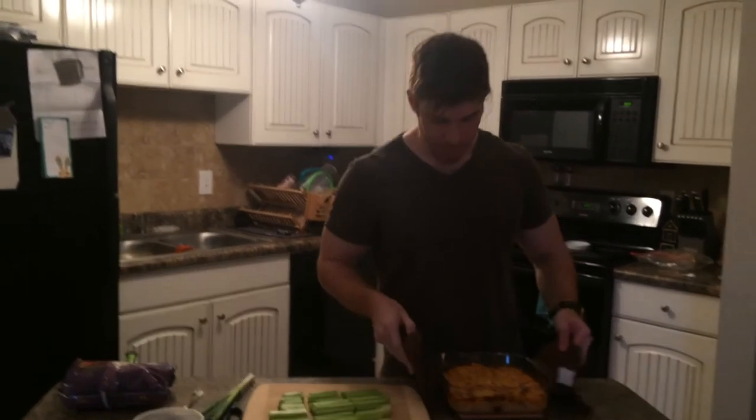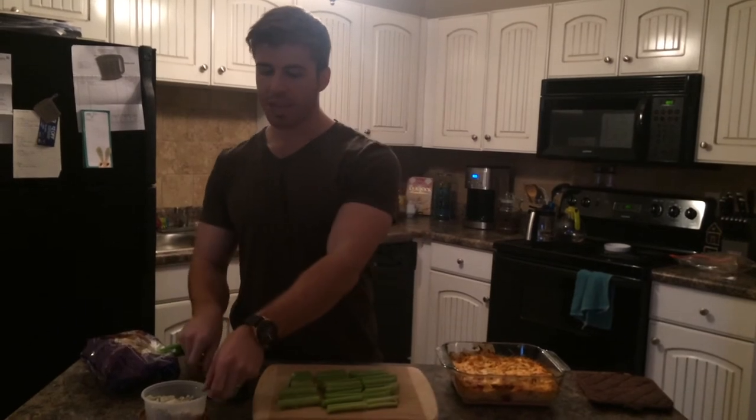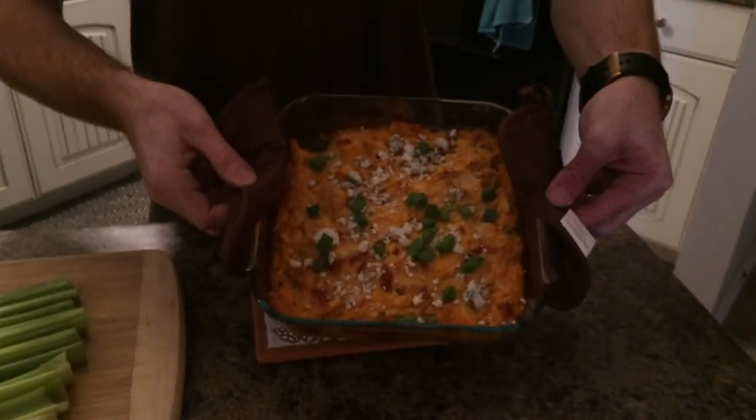I just pulled this out of the oven after about 30 minutes and this is what the finished product looks like — our belly-busting buffalo chicken dip to enjoy while watching the game. You can have celery here to dip into it, and I also have Tostitos because I've saved my macronutrients till the end so I can add in some extra carbs. To finish, add a little more blue cheese if you're a blue cheese fan, and clip a few more green onions on top. Delicious buffalo chicken belly-blasting recipe — boom.